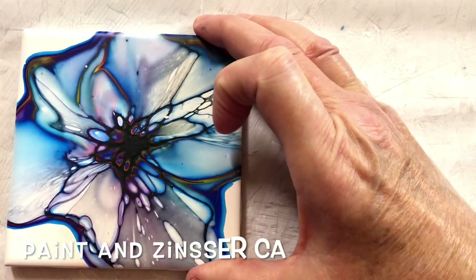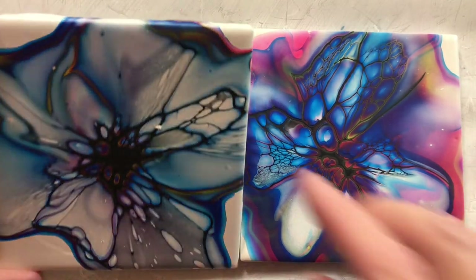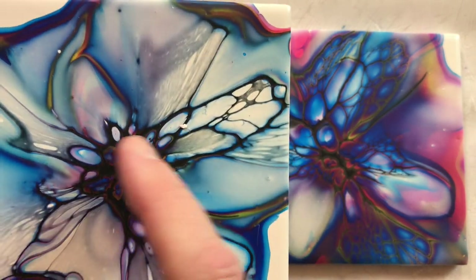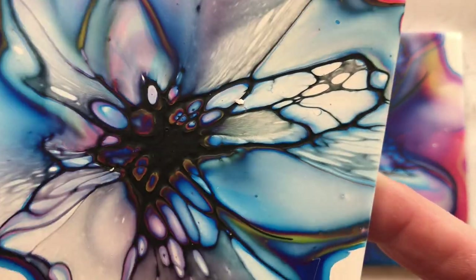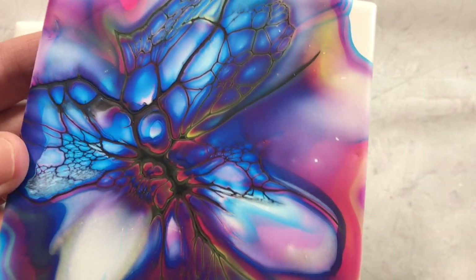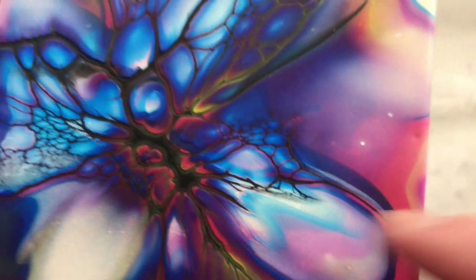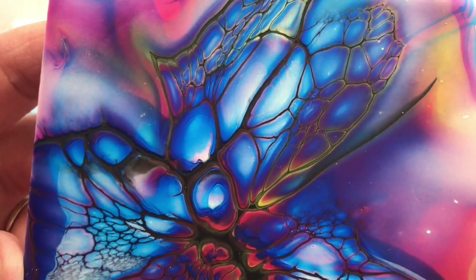The next one is paint and Zinsser. A little bit of lacing — not great on the Color Pour, but there are cells in the middle, though it dried dark. And a little bit of lacing. This is the Jo Sonja — I think the Jo Sonja looks really awesome. Cells in the middle, a little bit of lacing, and this part right here I think is pretty, pretty nice.